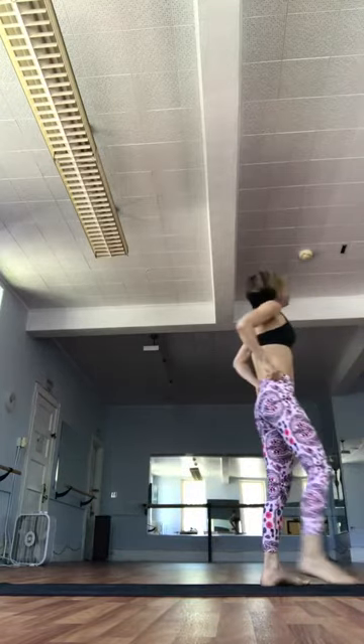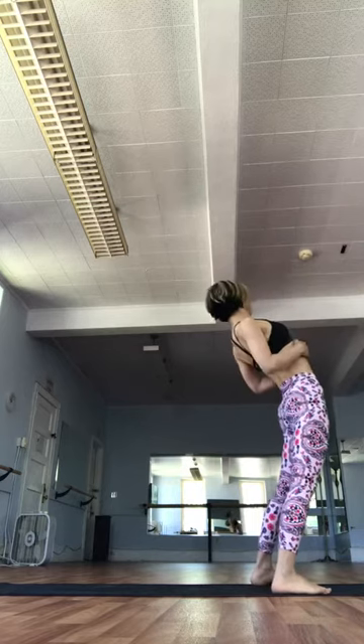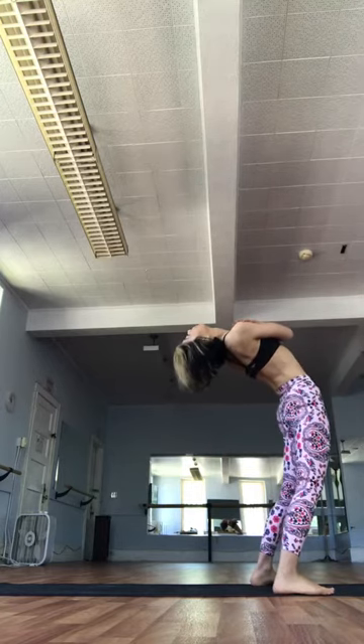We'll move into drop backs. Move your feet parallel, hips width apart. Inhale and exhale. Roll through the spine, maximizing the space between the ribs and the hips. Then slowly exhale. Bend your knees. Drop back. Inhale. Slowly come on back up.